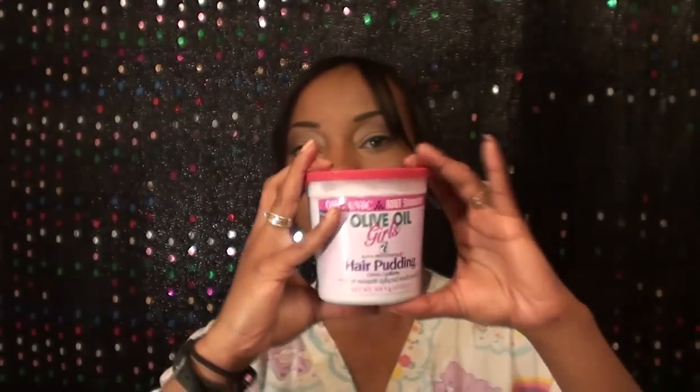And it's a big tub. The first ingredient is water, which is always good, and the second ingredient is coconut oil. It's also got aloe vera juice in it, avocado oil, and sweet almond oil. I didn't realize it had all this in here — it's got some good stuff. It's pretty bomb.